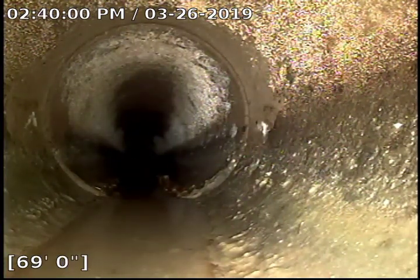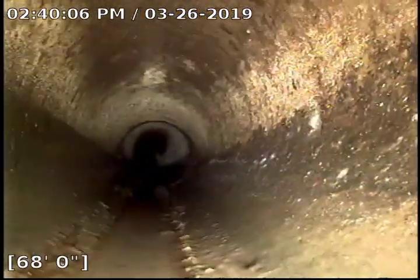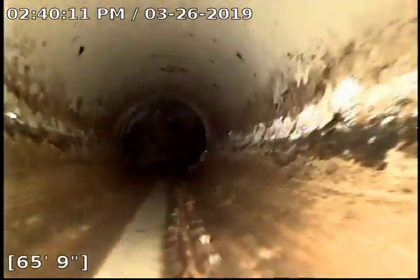Here at 69 feet we have another little bit of separation on the fitting. You can see a little bit of water there as we turn.